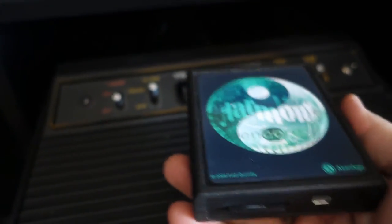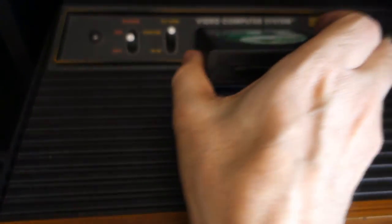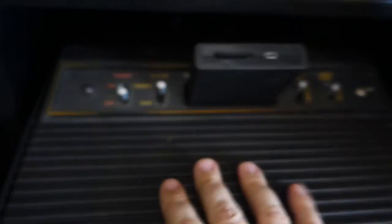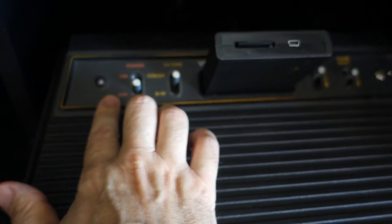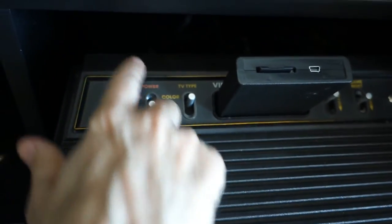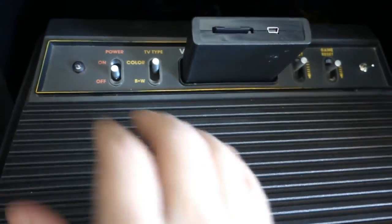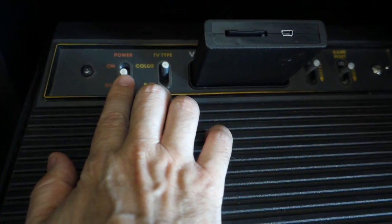Let's go ahead and plug in the Harmony cartridge into my main daily driver Atari 2600. The cartridge is just like any other cartridge — it works in your 2600, and your difficulty switches and everything still applies, everything works the way it's supposed to.